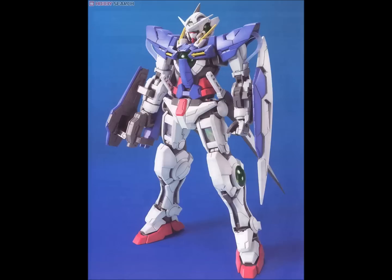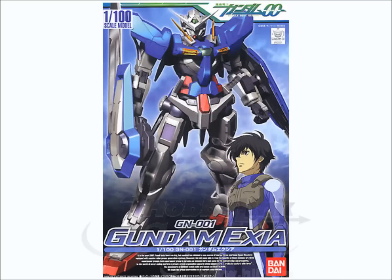There is also a high-grade 1/100 of the Exia — sometimes called a no-grade kit. I'm not that familiar with it; I think it's a little better than the high-grade but not by a whole lot. It's an out-of-print kit, so it's probably going to be expensive. I wouldn't pay more than $25 to $30 for it. If they're asking $35, $40, or $50, don't bother — it's not worth that kind of money.